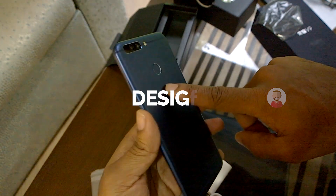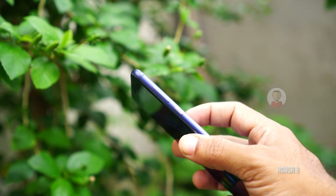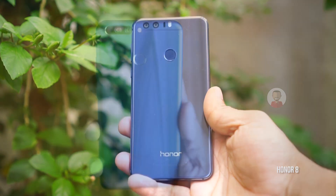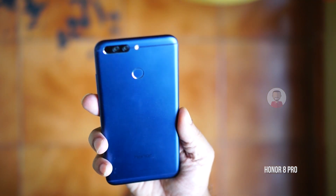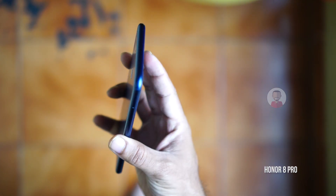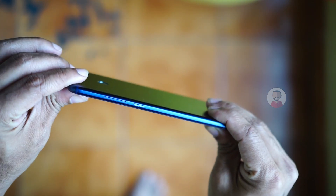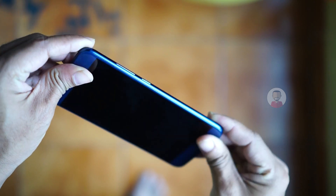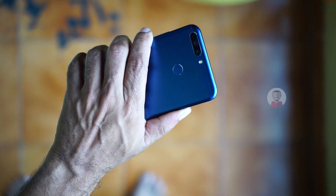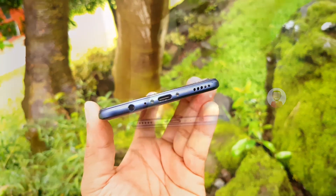The Honor 8 Pro has a glass body, which is a little slippery. It's very slim at a thickness of 7mm. It has a 5.7-inch display. You have a USB-C port, a mono speaker grill, and a mic.